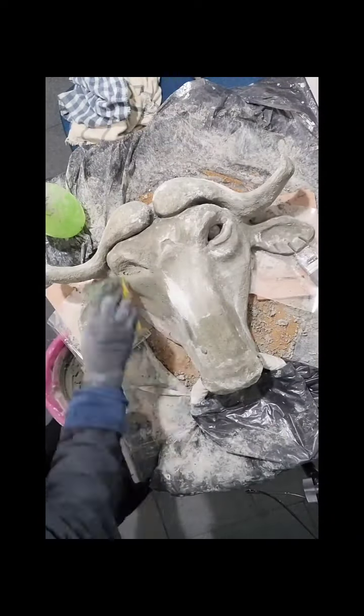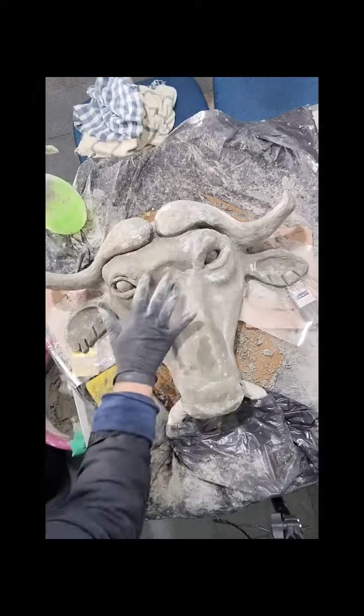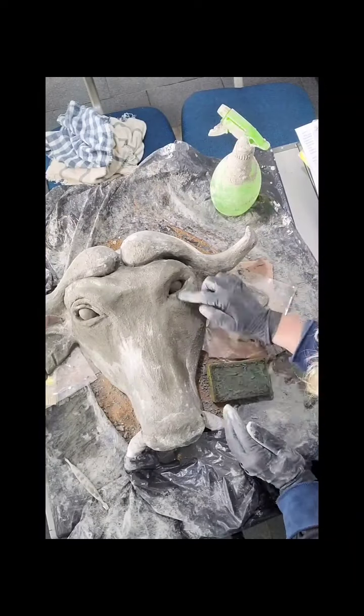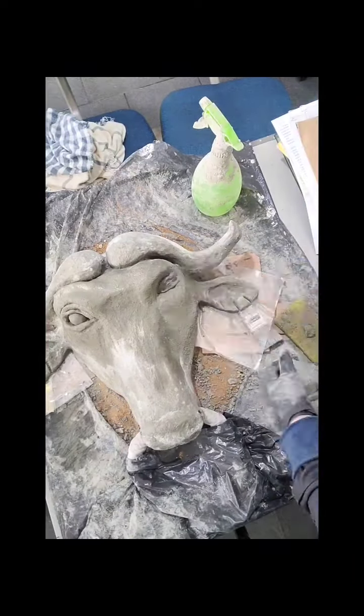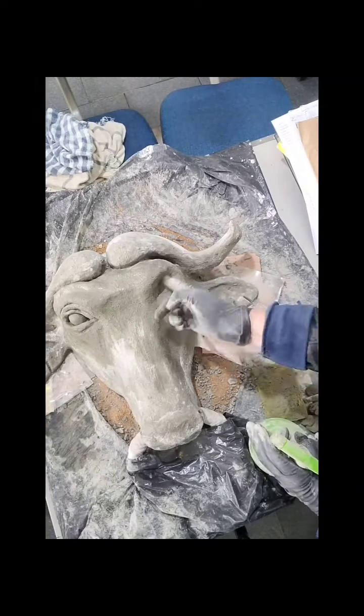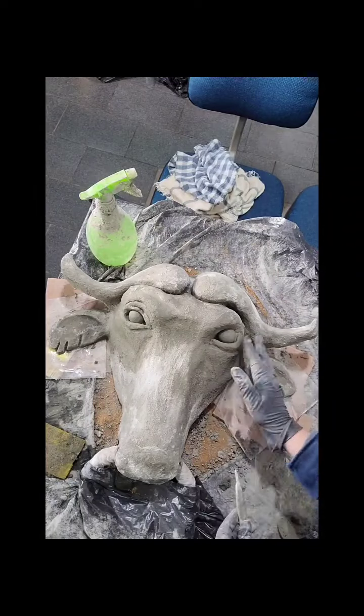Olha só, gente, o que aconteceu. Eu tive que ressaltar os olhos, porque ele estava ficando muito profundo. Então eu coloquei massa tampando aquele antigo olho e ressaltei um novo olho para o nosso búfalo. (Look what happened — I had to redo the eyes because they were going too deep. So I covered the old eye with mass and highlighted a new eye for our buffalo.)